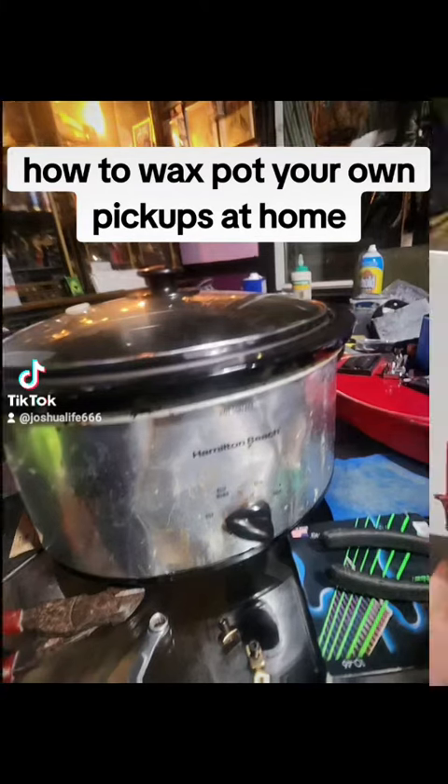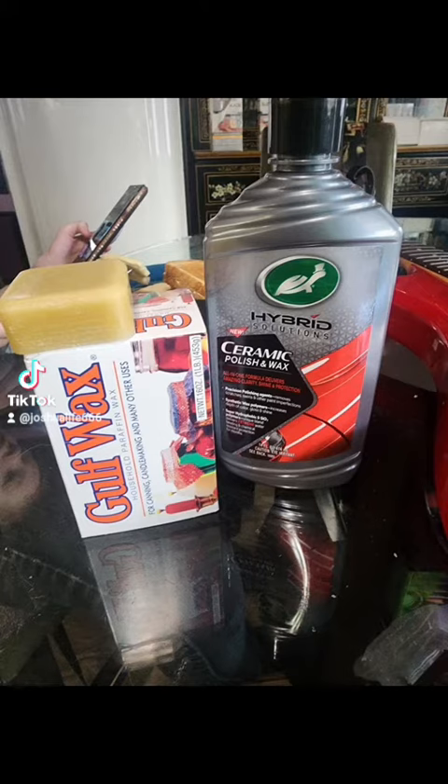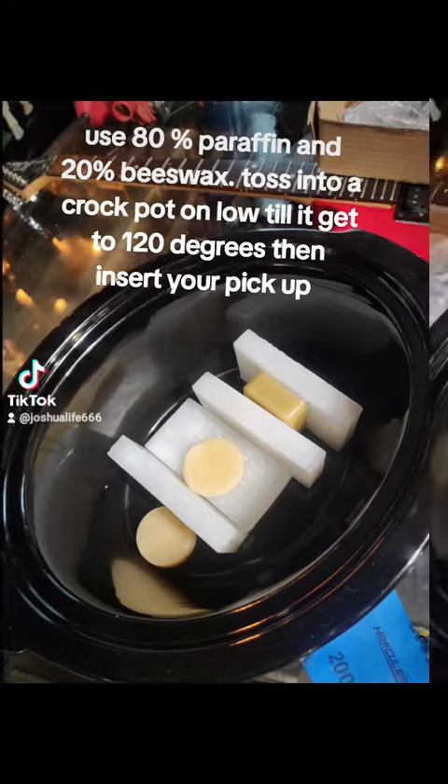How to wax pot your own pick-up. Use 80% paraffin and 20% beeswax.